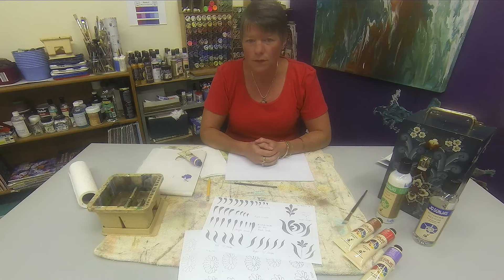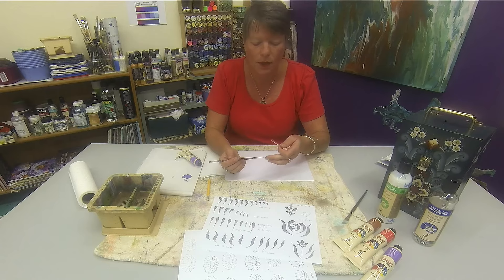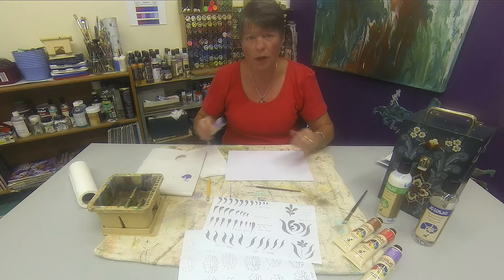First of all, we're going to use a synthetic brush. When your brush is new, they will come with a safety cap on the end. Remove it, but keep it, because these are great if you're transporting your brushes and you don't want to damage the hairs. Wet your brush to start off with and then blot on your paper towel.